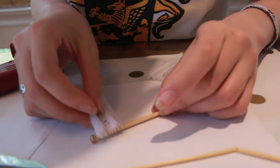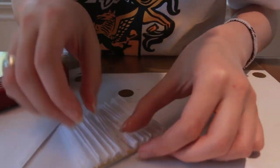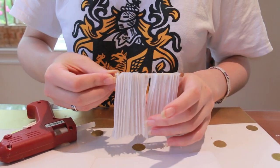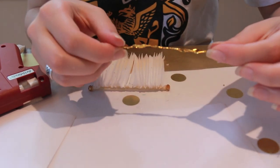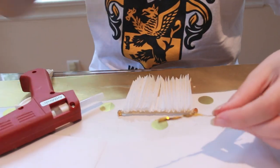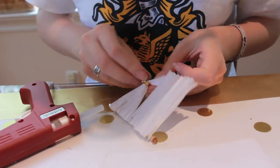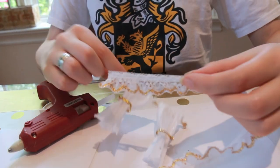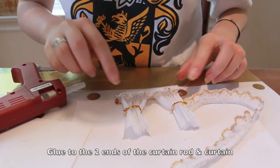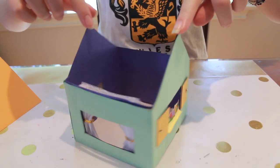Now I'm going to glue my two fan-folds to the top of the curtain rod. Using a gold twist tie — kind of like the ones you get at a grocery store — I'm going to tie back my curtains. Next, I'm going to use some gathered lace for the valence. Now I'm going to glue in the curtains right at the beads. Now you're done and ready to decorate. Thanks for watching.